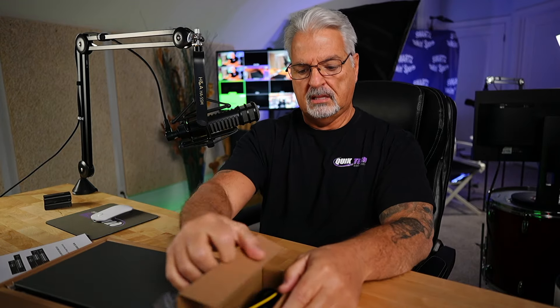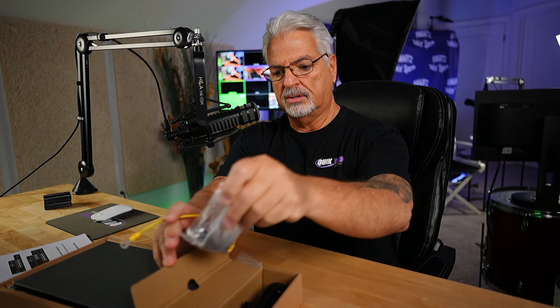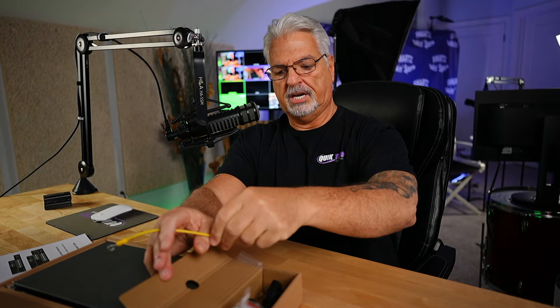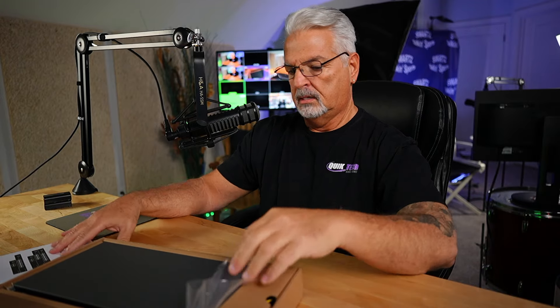Let's see what else comes in the box — grounding cable, rack ears if you choose to rack it, and your power adapter. Thank you, my friends over at Grandstream, for sending this out to me to learn about and explore.